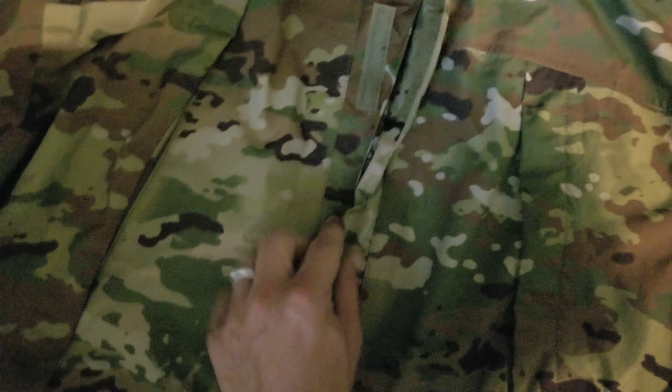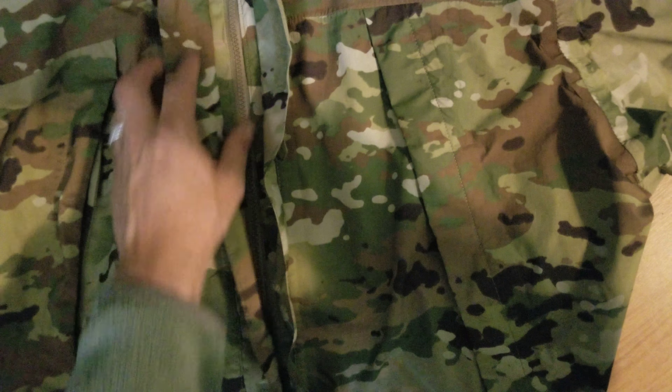I'm going to show you how it's all seam sealed on the inside. If I can get all this velcro undone — double storm flap, as you can see. The zippers are really easy, I'm just doing this with one hand. Looking inside, we've got Gore-Tex tape all throughout the jacket, all around the pass-through pockets, pretty much anywhere where there's stitching, along the collar there.